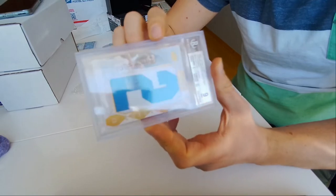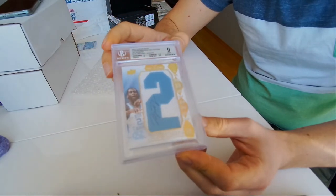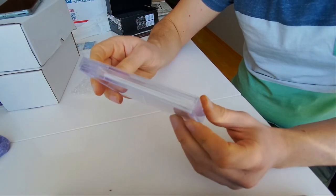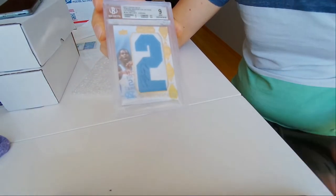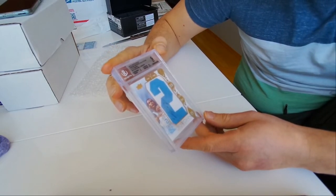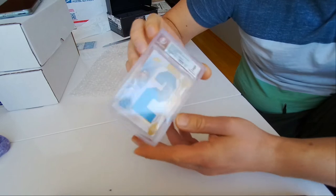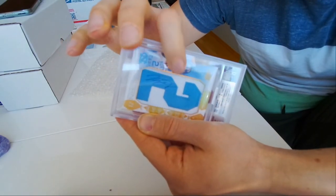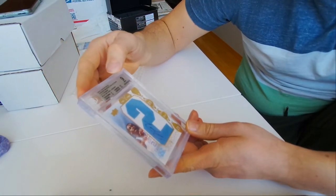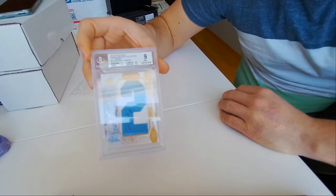I think this is my best card ever. It's a really thick one as well. It has a Beckett 9: centering nine, corners 8.5, edges nine, surface nine point five, and there's an autograph. This is a 2012 Upper Deck Jordan MAP Master Collection Letterman.